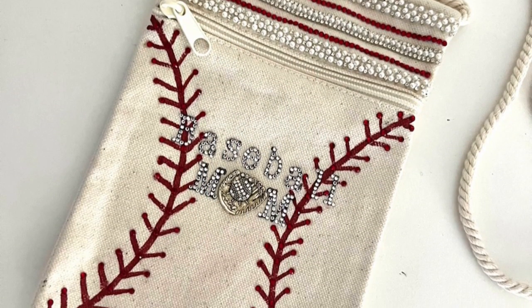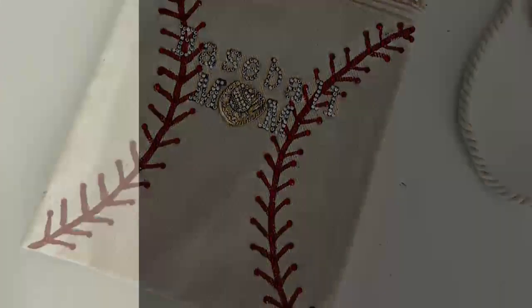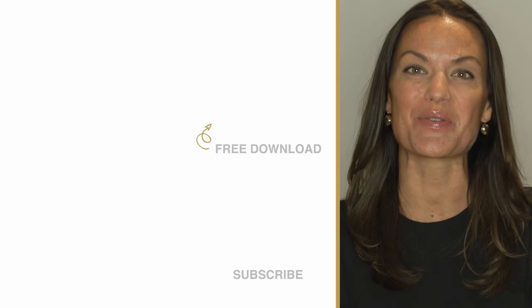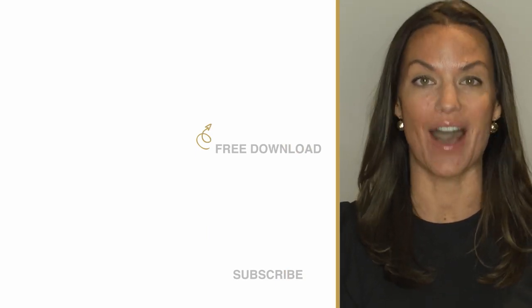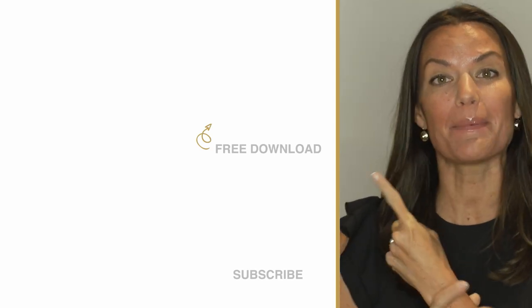I hope you all have an amazing and blessed day and I'll see you real soon, bye bye! Totally Dazzled sells sparkling rhinestone wedding supplies — check us out at totallydazzled.com. But before you do, click up here and download our free printable sparkle quotes, or click down here and watch one of our other awesome tutorials.